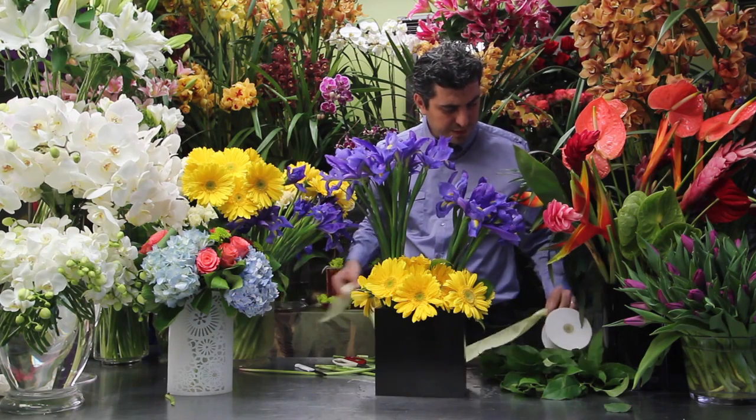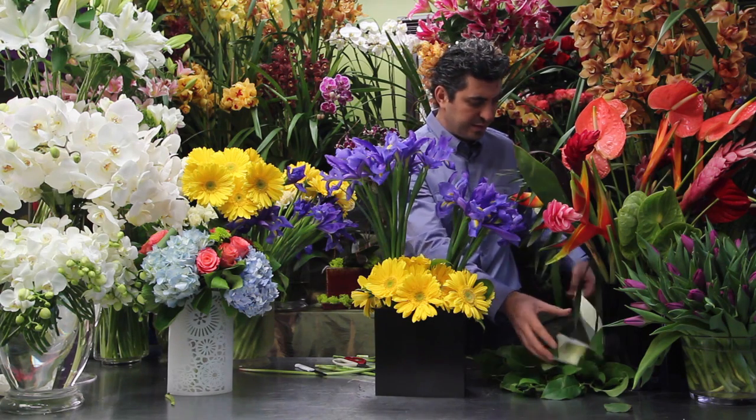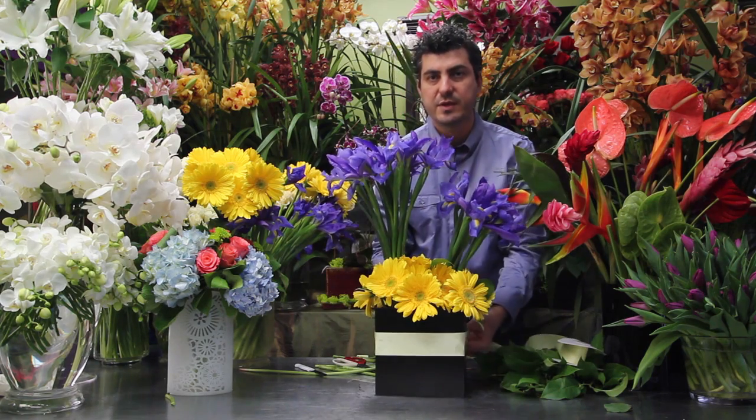We have the ribbon. I always like to use silk — this is silk ribbon. It has a beautiful shine and it looks great.